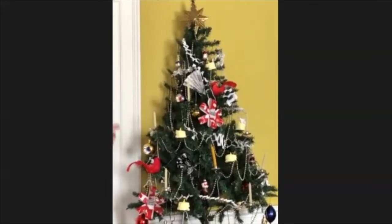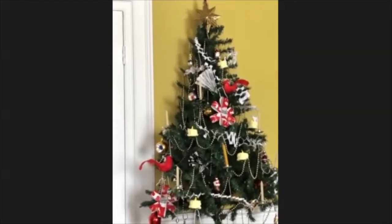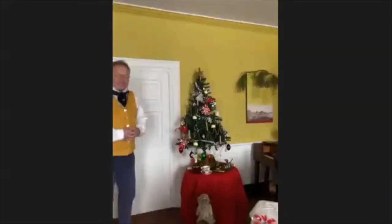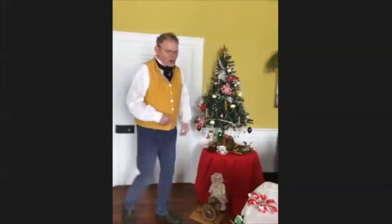We have our Victorian scrap ornaments using scraps of paper, pretty paper that they would have and save, that could be cut and fastened together to make ornaments for the tree. What a great idea! Let's join me over here.